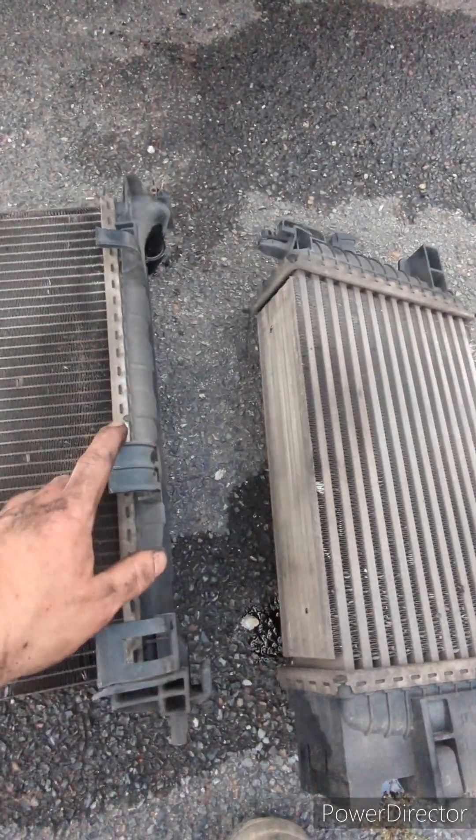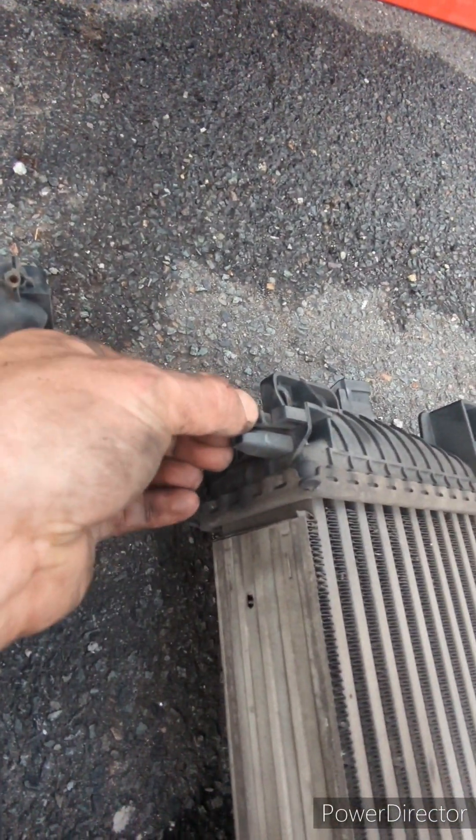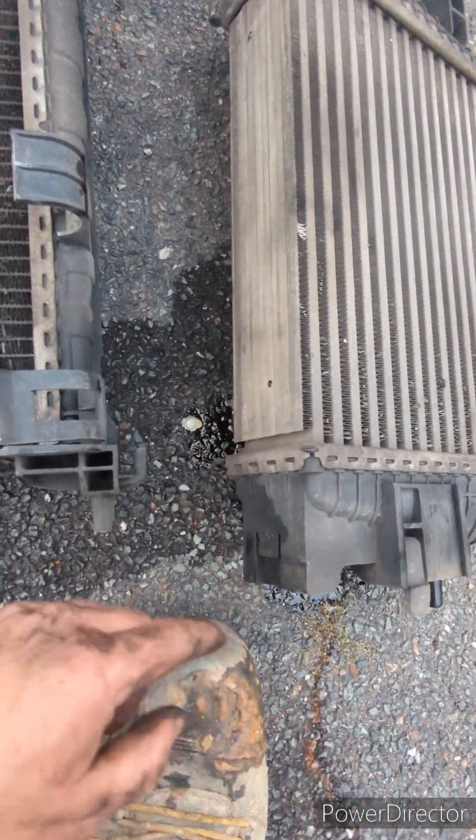To separate the intercooler from the rad, it's just a push clip — it goes in there and then that just unhookes out.